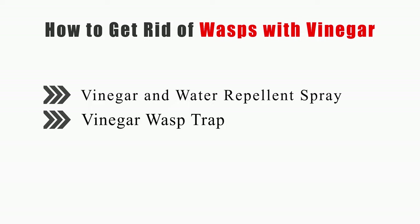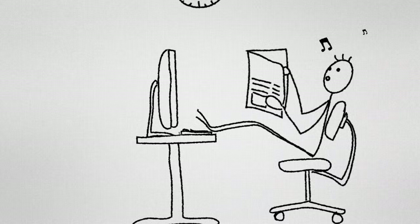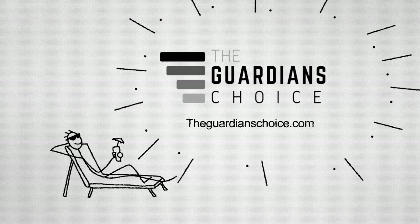This video will tell you how to make a vinegar and water repellent spray and a vinegar wasp trap. So keep watching, get your solution, and enjoy.